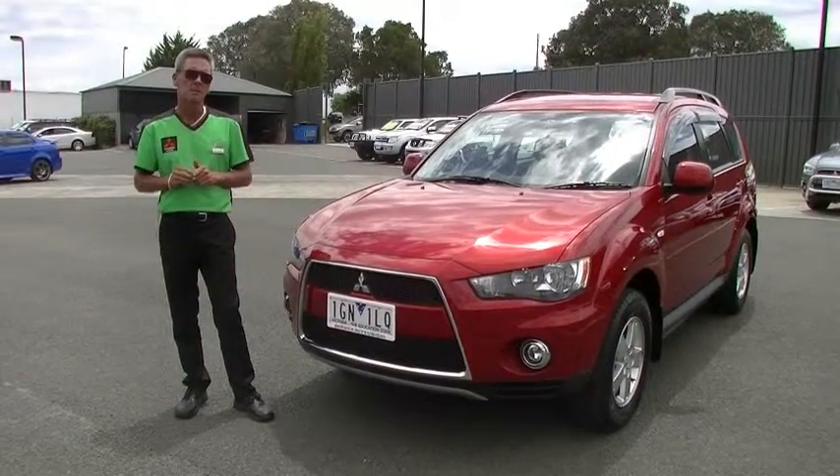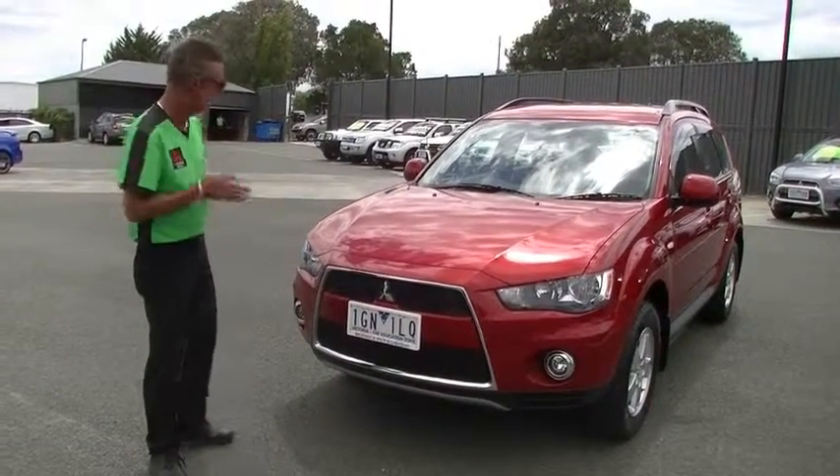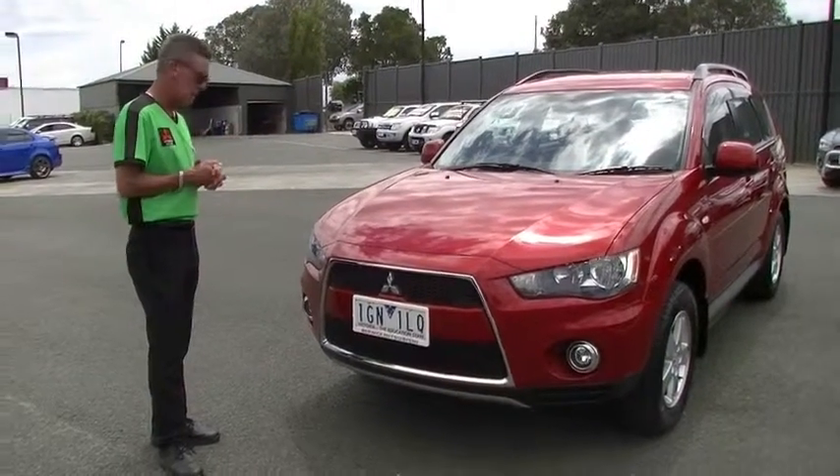Good afternoon and welcome to Berwick Mitsubishi. I'm Mark and I'm going to take you for a walk around our 2011 model Mitsubishi Outlander Platinum Edition this afternoon.